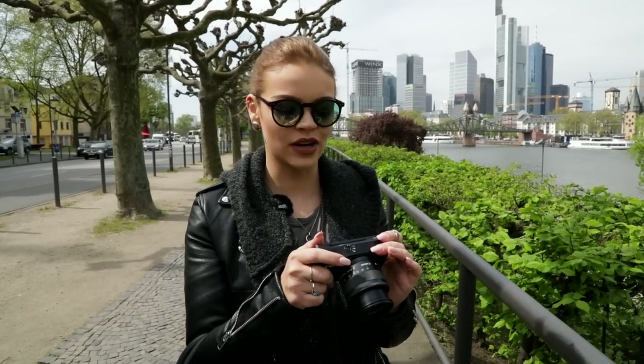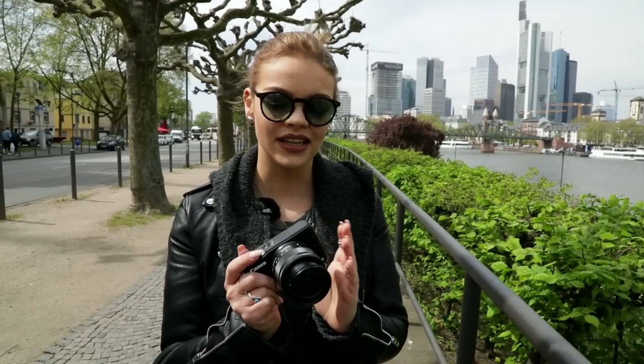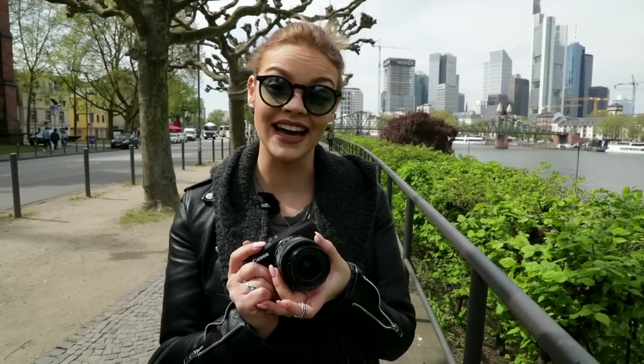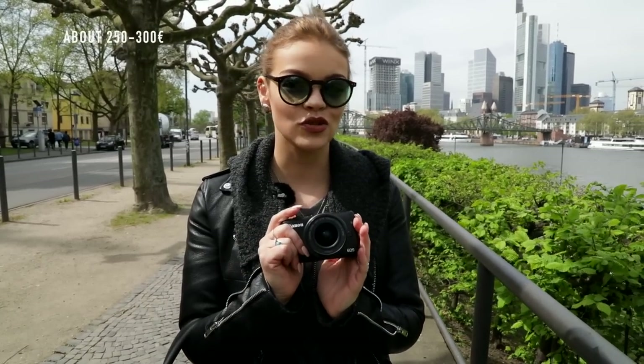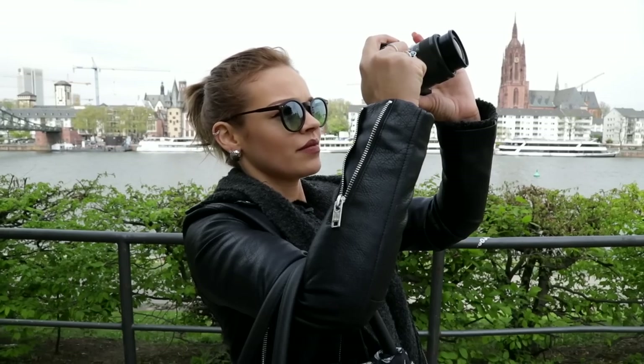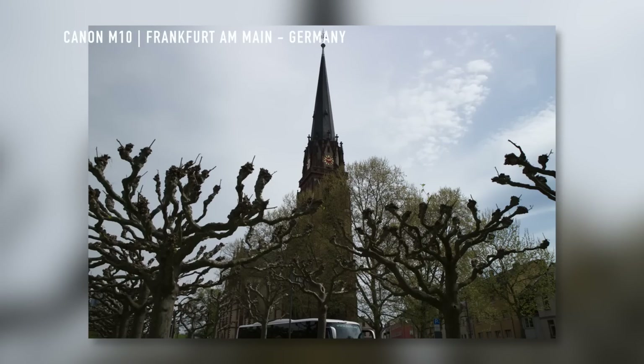Especially for city trips I can recommend this camera because it's small, very light, and super easy on my back. The autofocus system is precise and really fast.